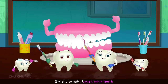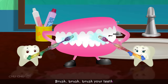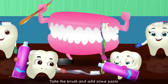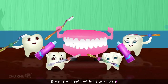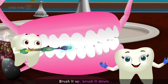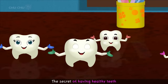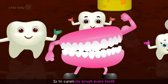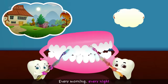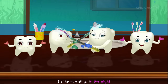Brush, brush, brush your teeth every morning, every night. Brush, brush, brush your teeth in the morning, in the night. Take the brush and add some paste, brush your teeth without any haste. Brush the teeth from left to right till the cleaning feels so right. Brush it up, brush it down, move the brush round and round. The secret of having healthy teeth is to carefully brush every tooth.